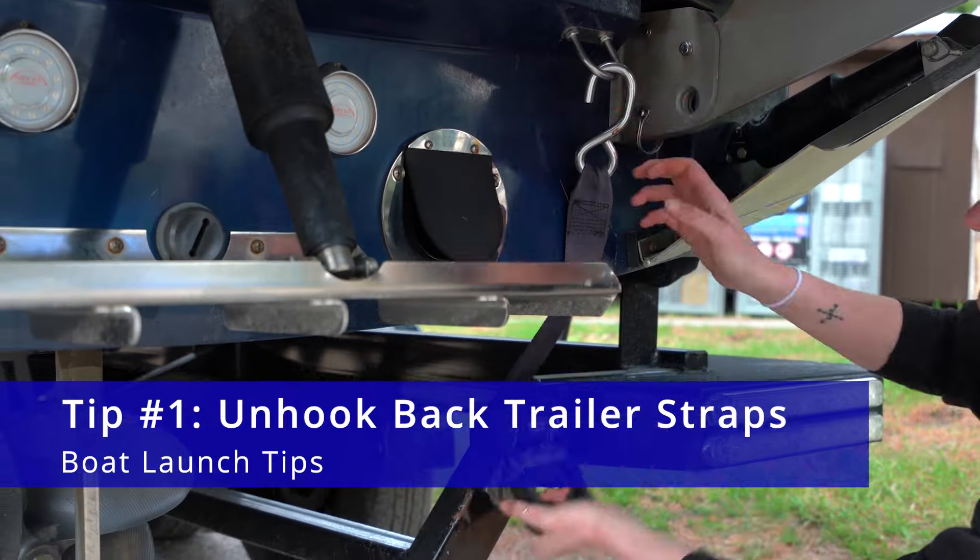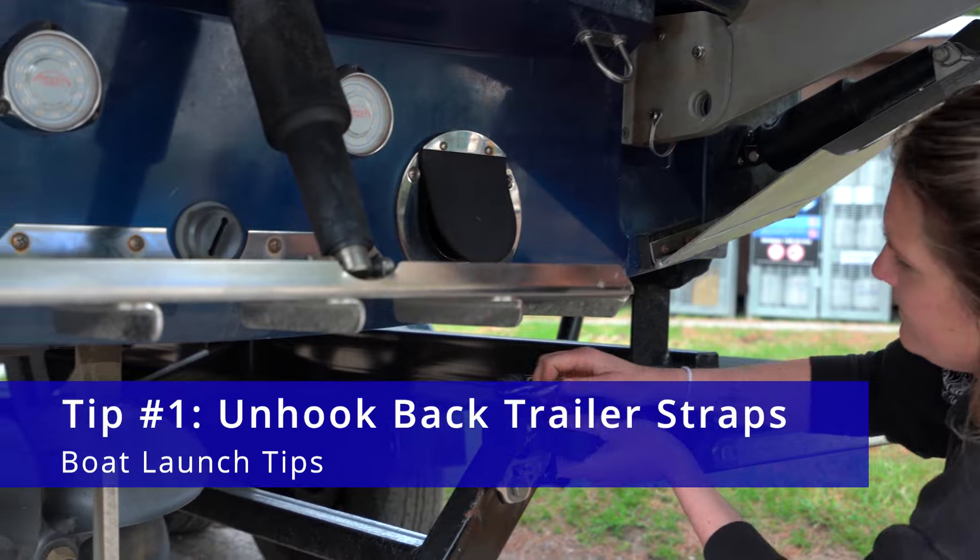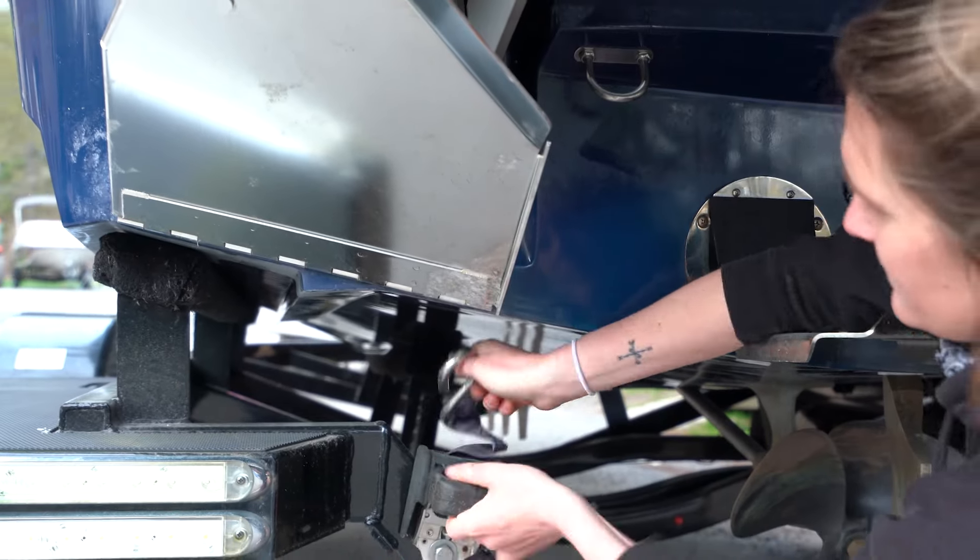One of the first things you want to do when you head to the launch is make sure your back trailer straps are unhooked from your boat so your boat doesn't stick to the trailer. Make sure they're properly stowed away so that you don't catch them in the tires or the prop when you go to back the boat off the trailer.